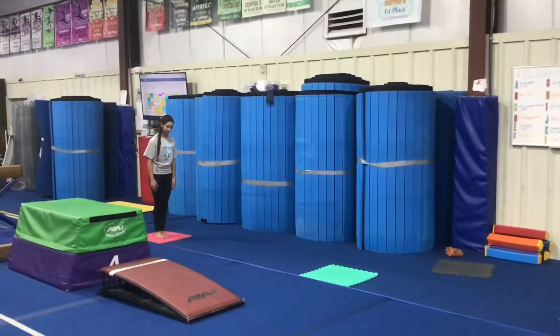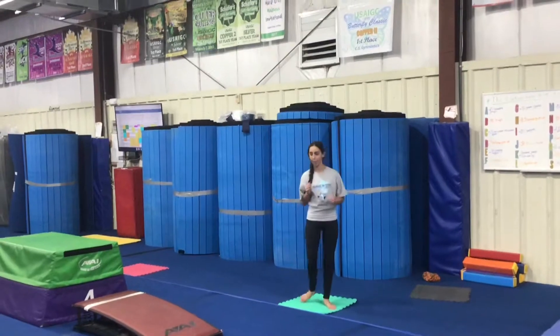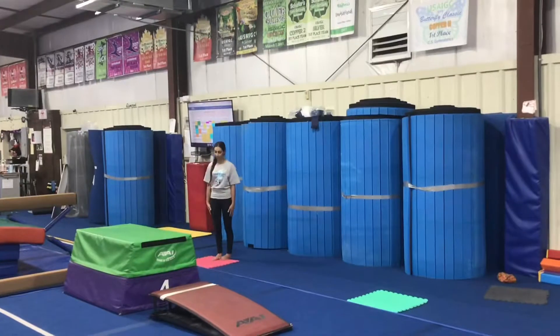First we have our vault features. At our first station the students are going to be trying to run on one leg, so they'll stand on one leg hopping forward and pushing back as far as they can on one foot.